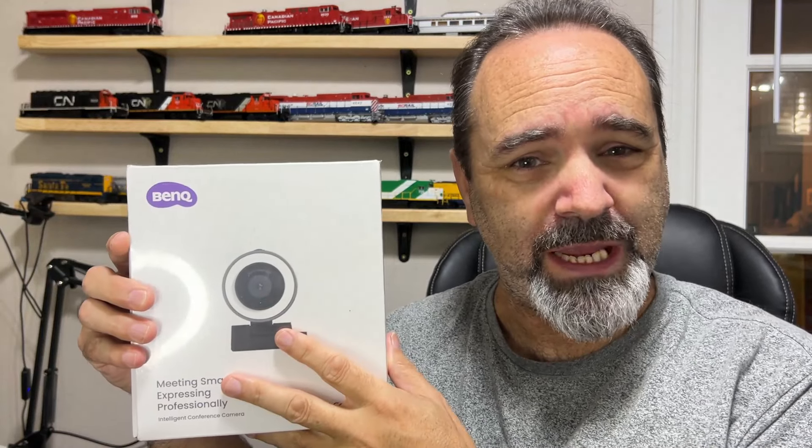Hello YouTubers. This is the BenQ IdeaCam S1 Pro, the most expensive webcam I have never bought. BenQ sent this to me and asked me to do an honest, independent, in-depth review. That's what it's going to get, like it or not, BenQ.